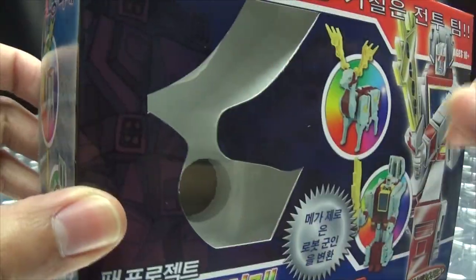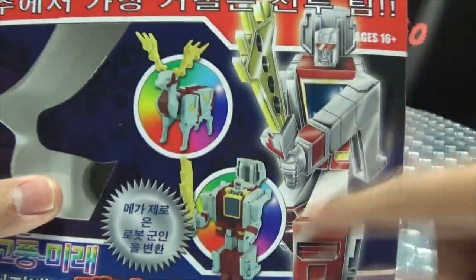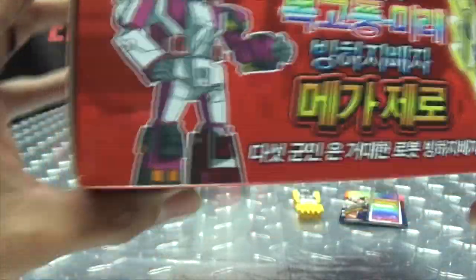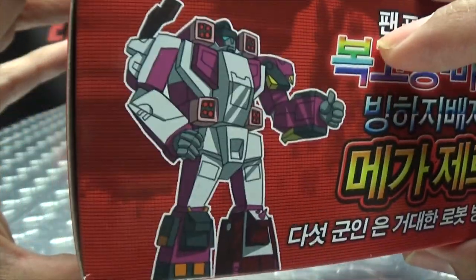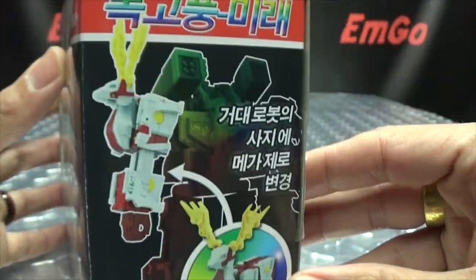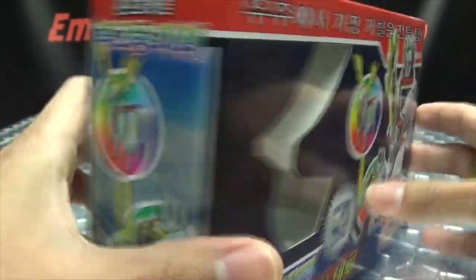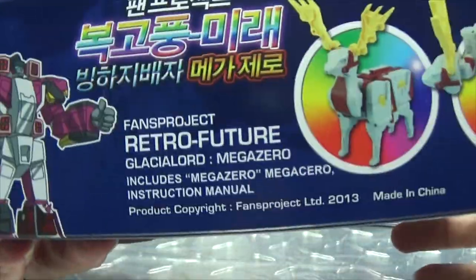We have a window box here where Mega Zero sits in a big ol' block of foam, lots of stuff and things I cannot read, Mega Zero in all of its forms, and of course the very G1-styled artwork. Up top we got Mega Zero, and some artwork of Glacial Lord from the cartoon. On one side of the box we have him in his modes, on the other side we have four of his modes, and on the bottom you got Glacial Lord.